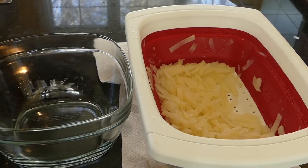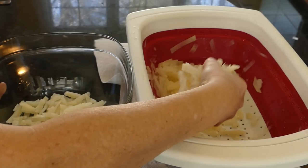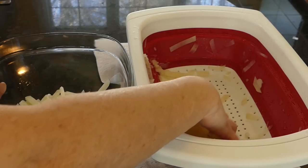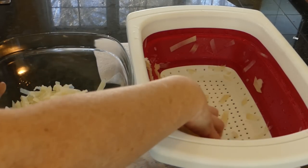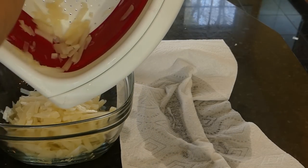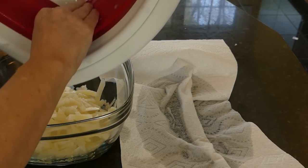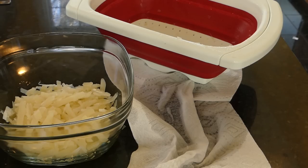If you run out of tray space, just put the remaining blanched potato pieces in water and refrigerate them. As long as the potatoes are covered with cold water they won't turn black. Drain and dehydrate them once tray space opens up. With 15 pounds of potatoes I've already filled ten trays, and my dehydrator is now completely full, so the extra blanched shreds are going into a dish of cold water until the next batch.